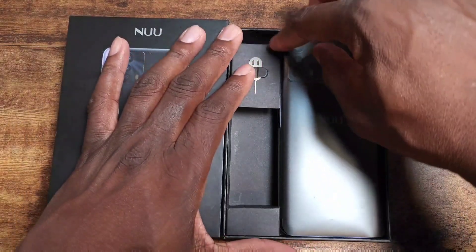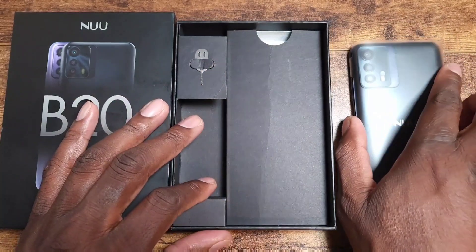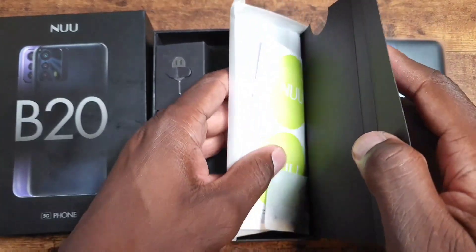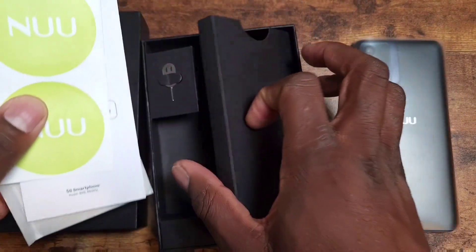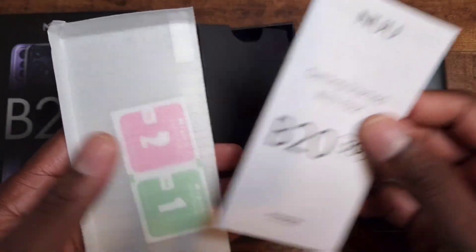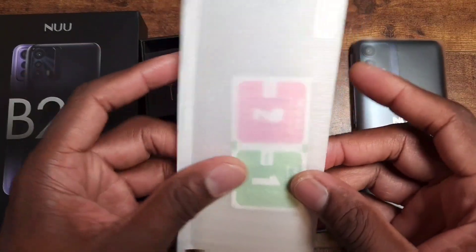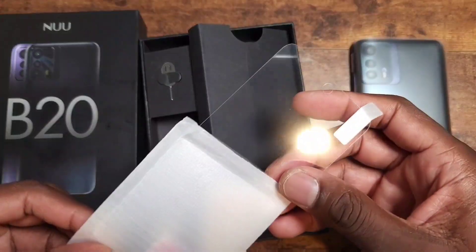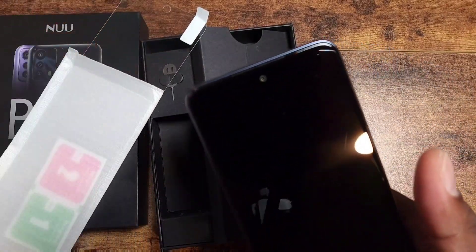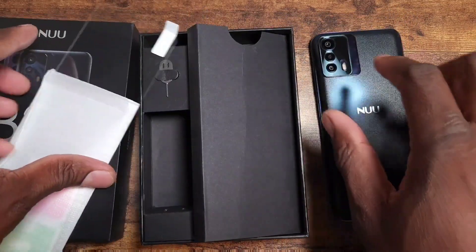There's a quick start guide in here, and here's the B20 right here. Setting that aside and opening up the rest of the packaging — they give you some stickers, which is pretty cool, your instruction manual for the B20 5G, and an additional tempered glass. It doesn't come pre-applied, but they include one, which is a nice touch.